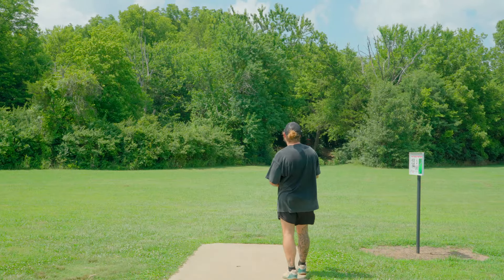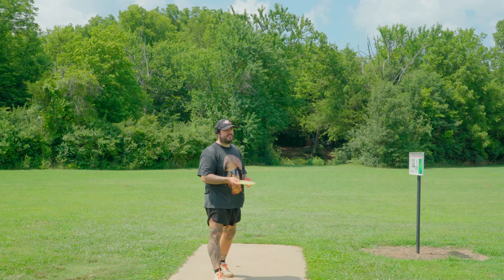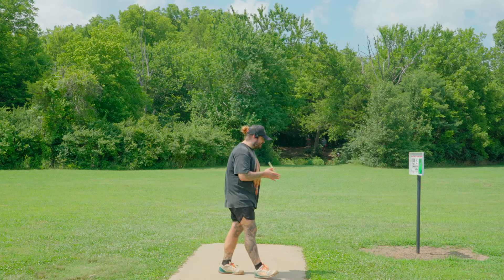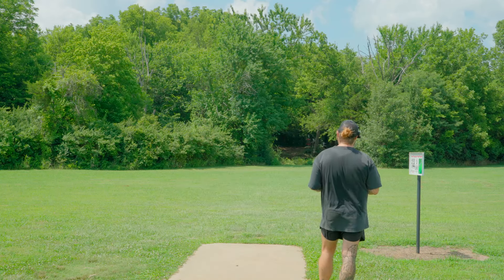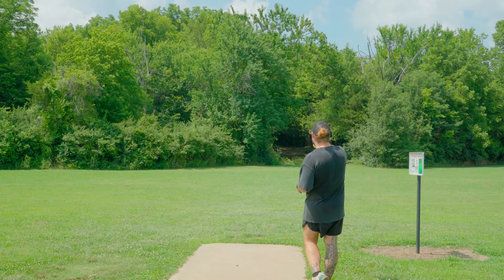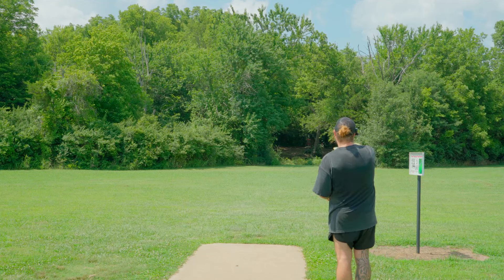Unfortunately it's an expensive bag, and all Squatch bags and real professional disc golf bags are pretty expensive. I wish they weren't that way, but you're paying for really good quality, and you're paying the people that make it because a lot of them are just made by small mom-and-pop companies.